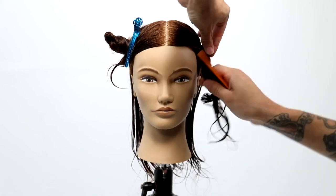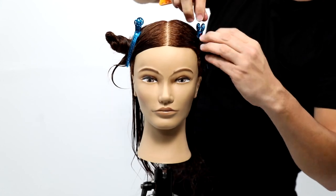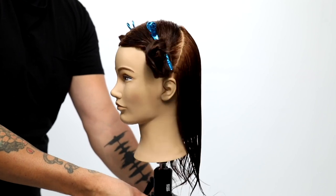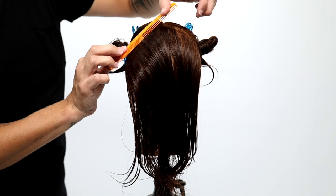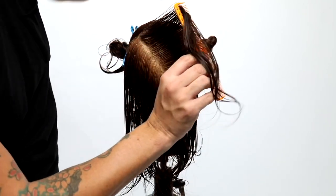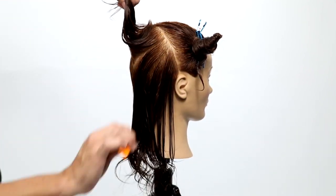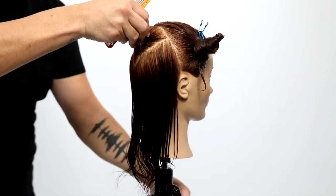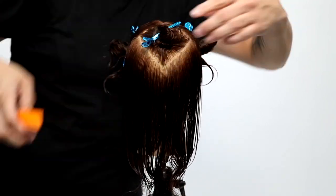The overall goal of this cut is to not only have a nice symmetrical layering pattern but also create a versatile fringe that allows your guest to part on the left, right, or center — a very versatile end result. The last bit of sectioning is pretty simple: a diagonal back parting that creates a point right at the occipital bone and ends in a triangle section right at the crown.